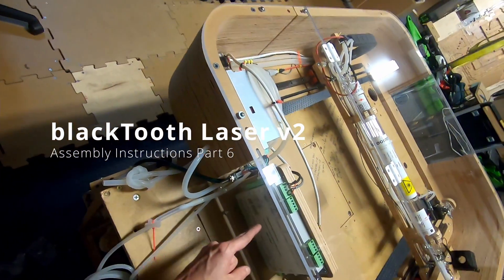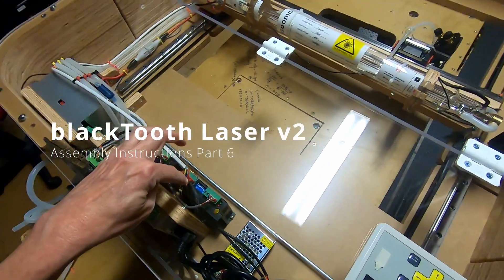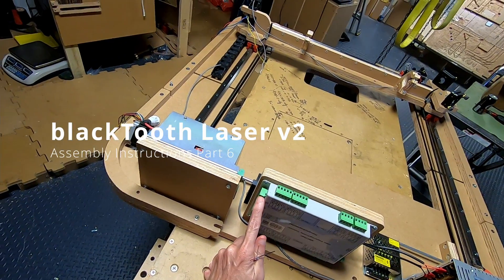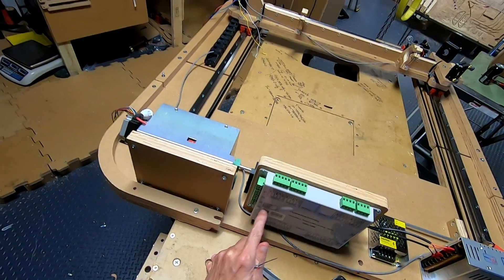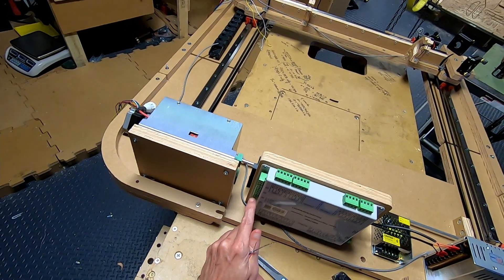The driver signals from the laser controller that provide signals to the driver will be wired in this step. In the X terminal, the first terminal is 5 volts, the second terminal is the pulse, and the third terminal is the direction. The same goes for the Y, Z, and U. We're not going to be using the Z and the U.